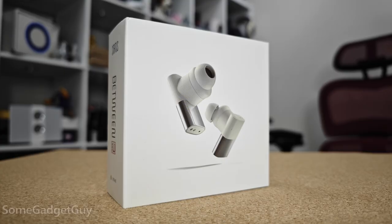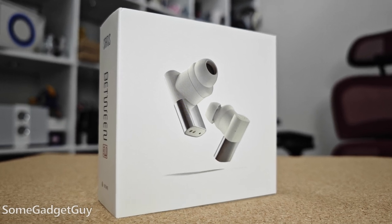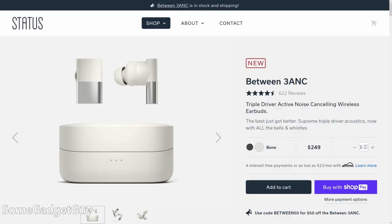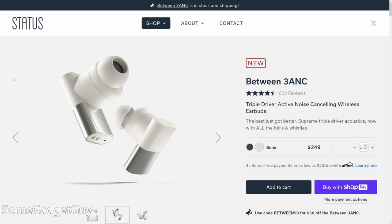These things were really comfortable for me. The folks at Status Audio sent these earbuds my way to take on a test drive and share some thoughts. We're looking at the Between 3 ANC, a new premium true wireless earbud with some really fun audio tech inside.